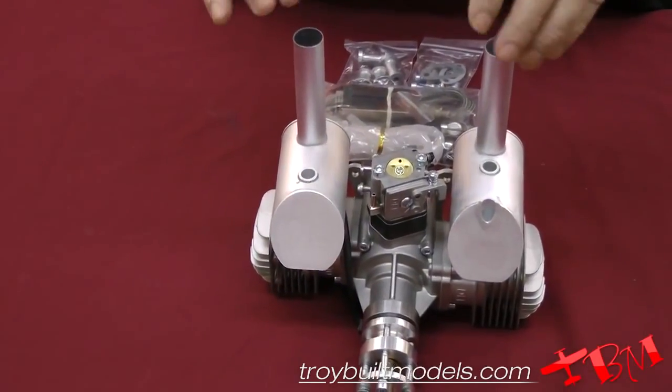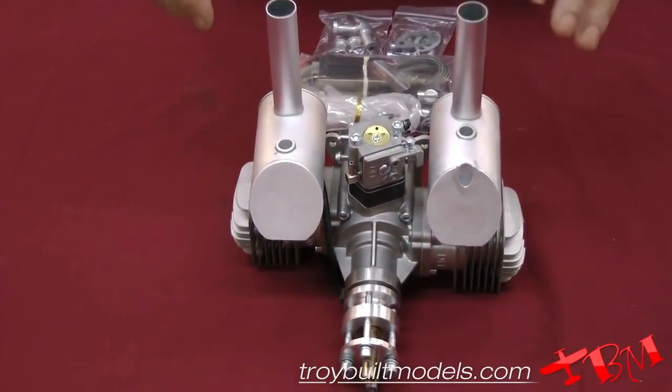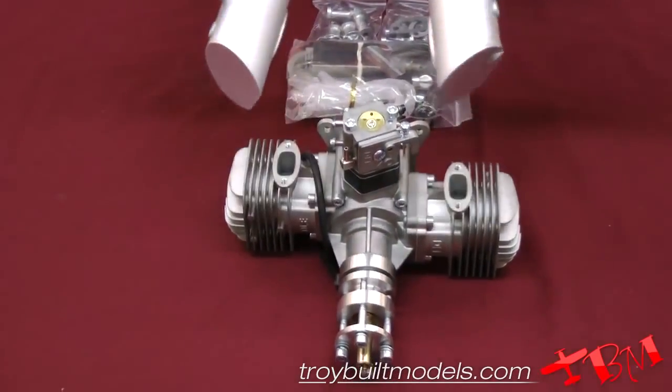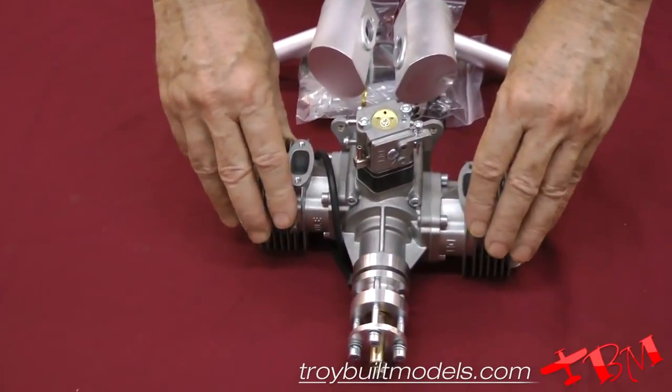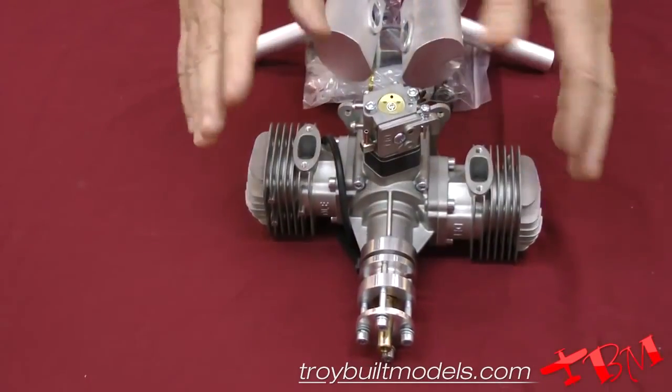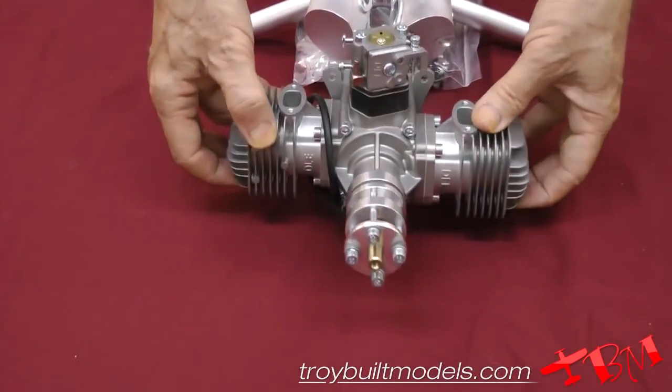This is going to be a very, very smooth running engine, because first of all, the cylinders are so small they don't have a lot of vibration as it is, even in a single — and as a twin being opposed, really, really nice and smooth.